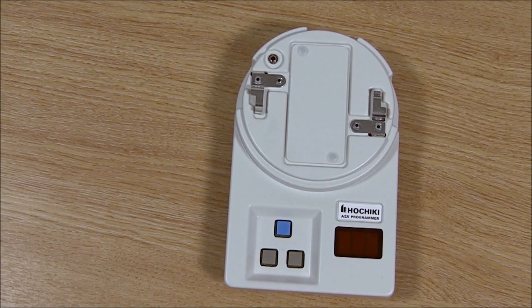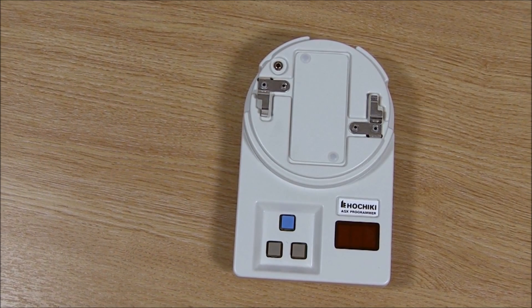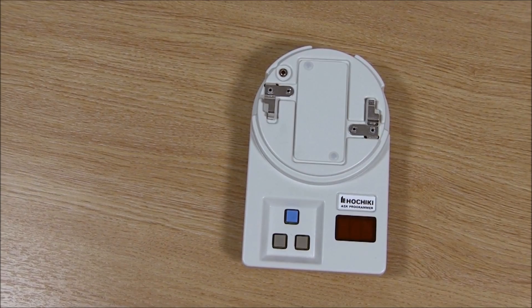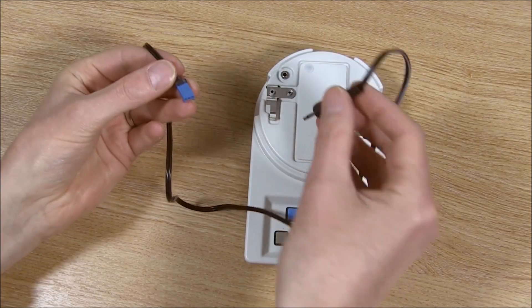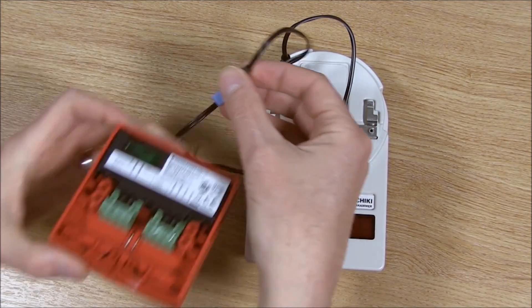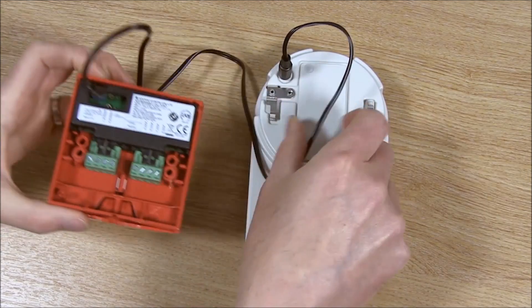Some addressable products including the mini modules and the manual call points won't fit directly onto the programming device and so will need to be addressed using a PL3 programming lead. Firstly connect the jack plug into the programming socket on the TCH B200. Then connect the square plug into the programming socket on the device. You will then be able to program as before.